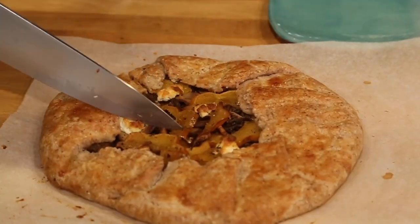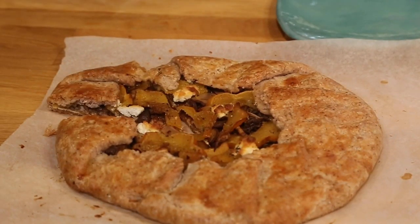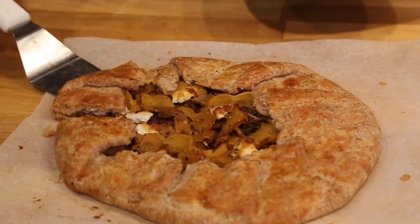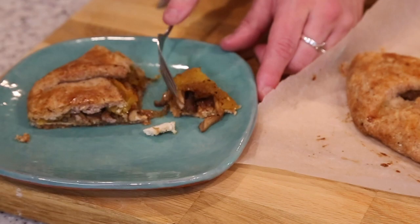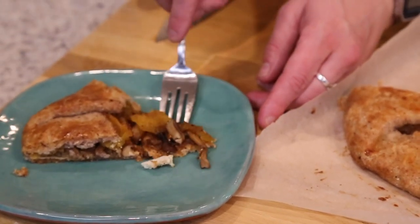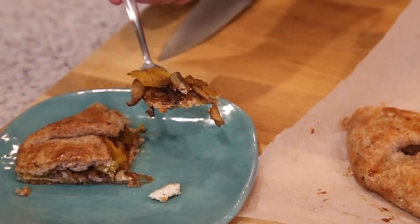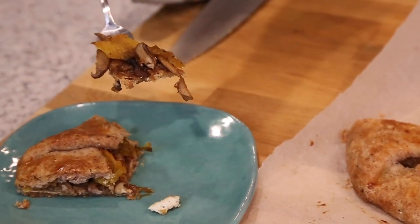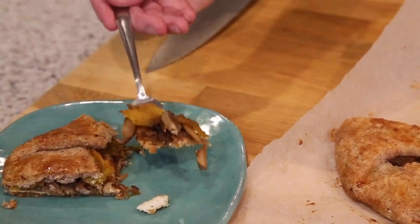Let's cut into it — I'm so excited to taste this. You can still kind of see the blue cornmeal, which I love. And that is your autumn acorn squash, shiitake mushroom, and caramelized onion galette.